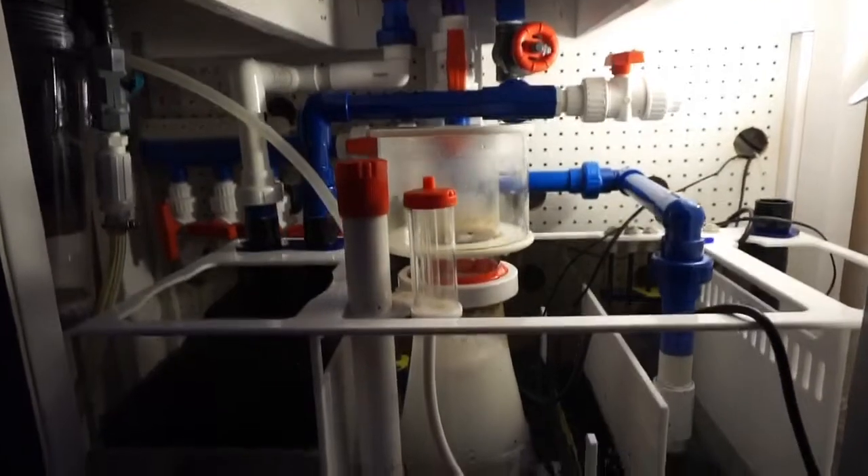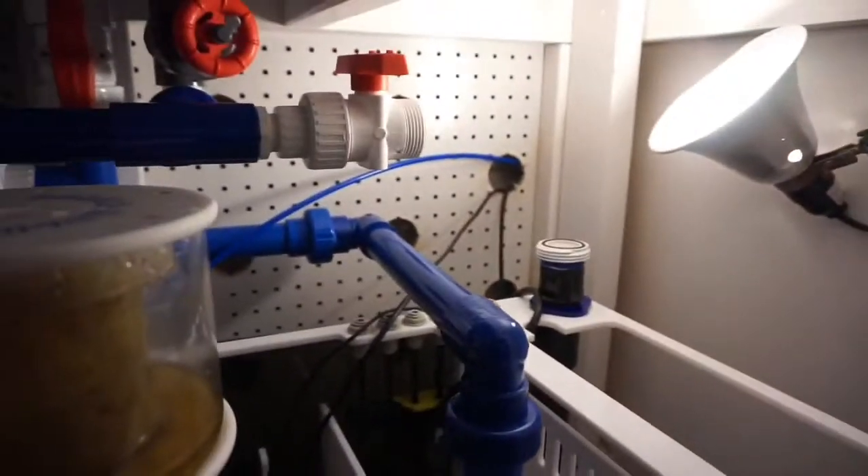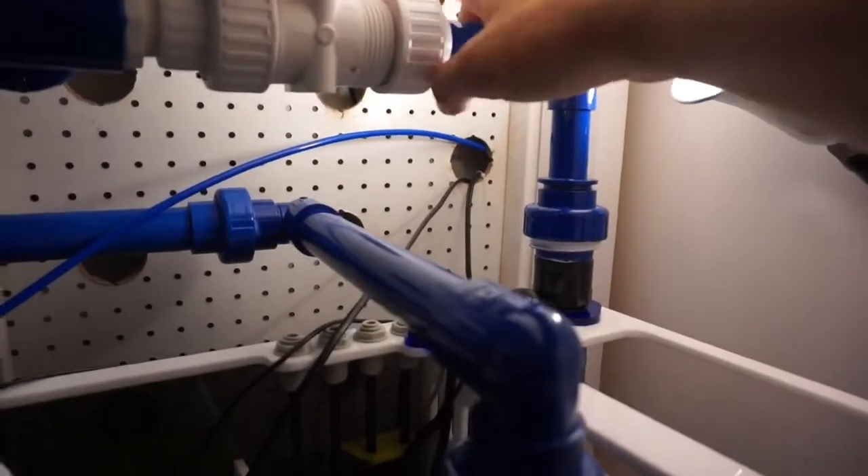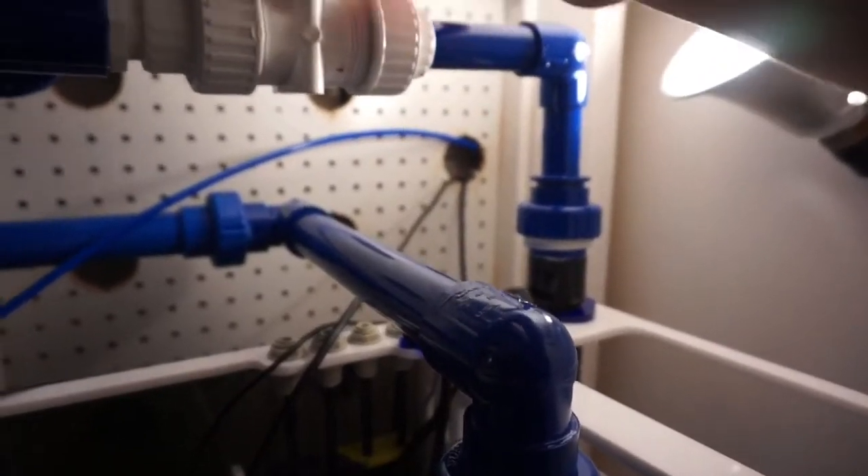Once I got it all filled, the refugium section wasn't filled yet because I needed to get another fitting from Lowe's or Home Depot. That wasn't a big deal — I ran out later that evening and got the connections I needed.